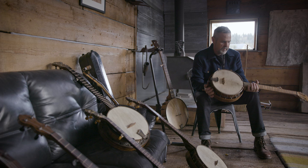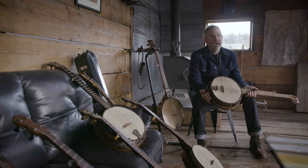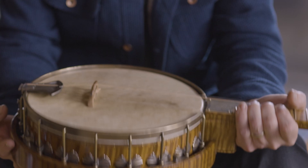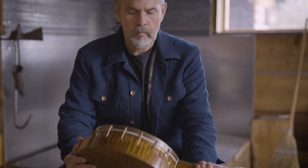This is my newest one. I think I'm going to call it Papillon. It's got a long scale length, 26 and a quarter. Everything here's got hide head, goat skin, and it's got my Romero toning in it, and it's a slot head. The idea was focused, but warm.